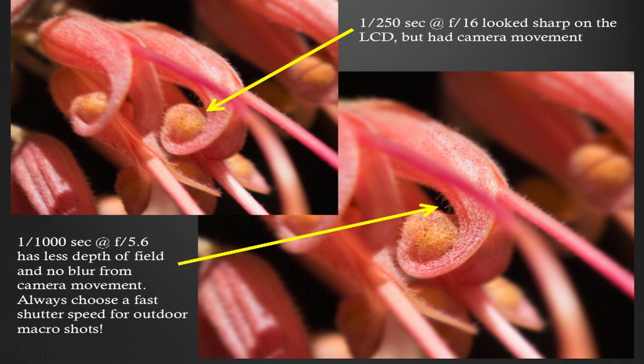Depth of field with macro is really short. In the top photo I shot at 1/250th at f16, and it looked sharp on my LCD. But when I looked at it on my computer, it was really fuzzy from camera shake — 1/250th is really not fast enough for extreme macro close-ups. When you speed up the shutter, you have to open the aperture, so you'll have even less depth of field. The one on top at 1/250th at f16 is not sharp; the one on the bottom at 1/1000th at f5.6 has less depth of field but no blur from camera movement.